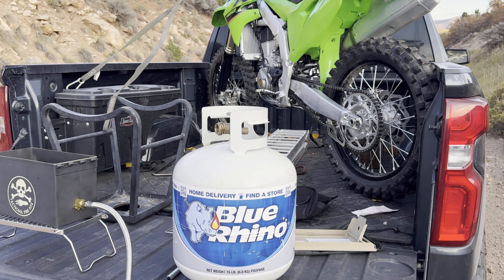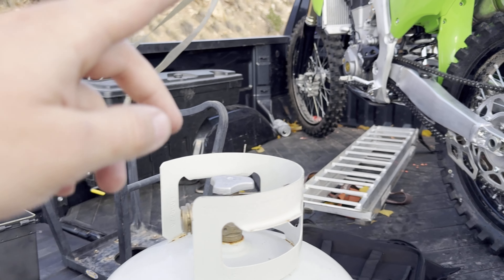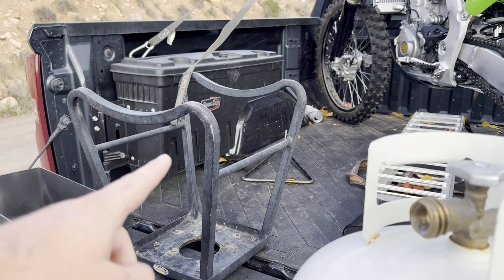Pro tip: if you're a dirt bike or motorcycle rider, this works with propane too. If your gas cans tip over all the time, just put them in the stand upside down like I do and they don't tip over — it's really handy. We got that hooked up, so we're going to put propane down here and fire this thing up. I haven't fired it up yet.